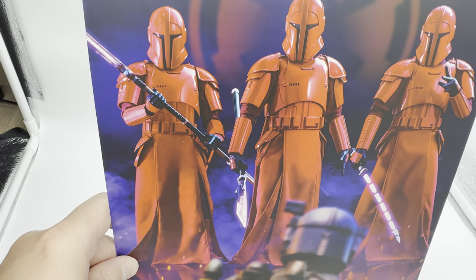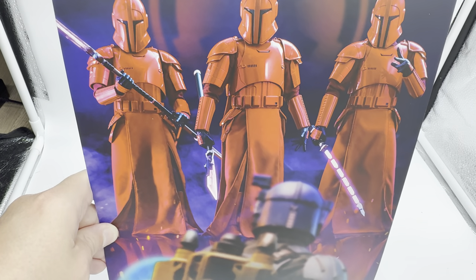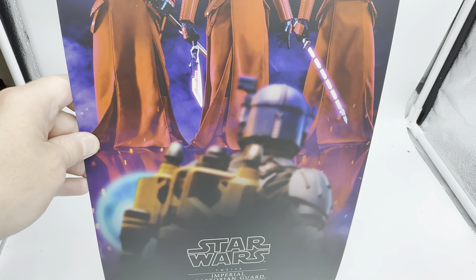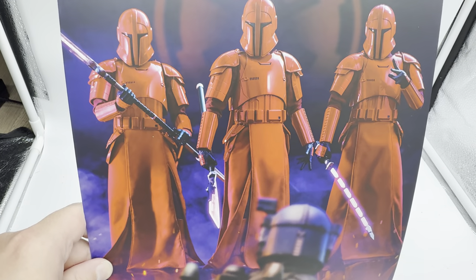Being the shoe-style box, we do of course get the art insert, and this art insert showcases that scene from The Mandalorian Season 3. It shows you the three looks that you can get for these guys in terms of weaponry, and then of course going up against Vizsla.